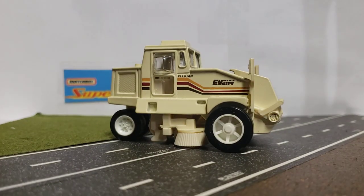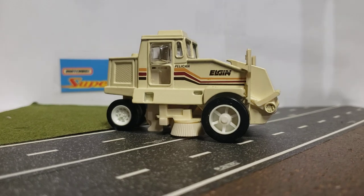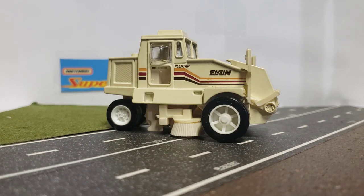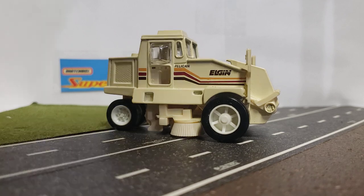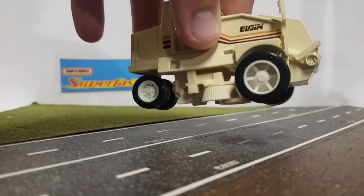This is going to be a review of the Elgin Pelican Street Sweeper by Road Champs. I think this is a 1/64th scale — it looks a little bit bigger than 1/64th scale but a little bit smaller than 1/50th. I'm not really sure of the scale on it; it doesn't really say on the bottom or anything like that.